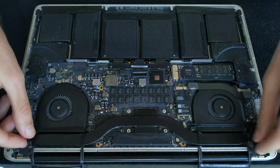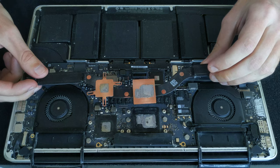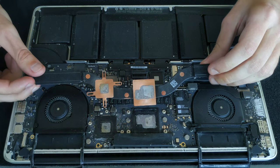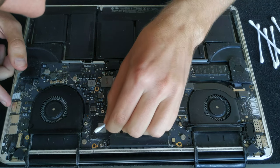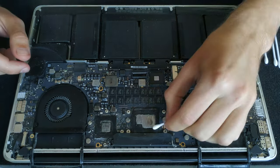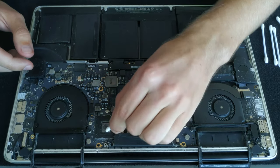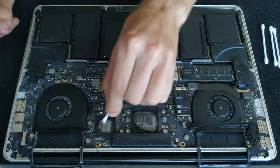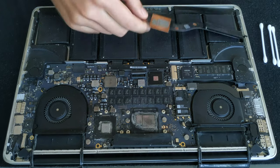Gently take out the heatsink from the left side and then lift it up. I replaced the thermal paste about a year ago and it's not too bad, but I'm definitely going to clean it up. I like to first use dry Q-tips to remove most of the old paste, and after that use 99% isopropyl alcohol to clean up the rest — just soak the Q-tip and clean the heatsink as well.